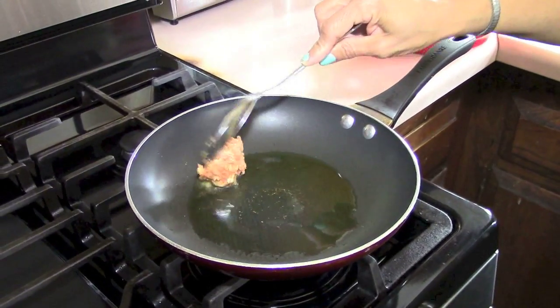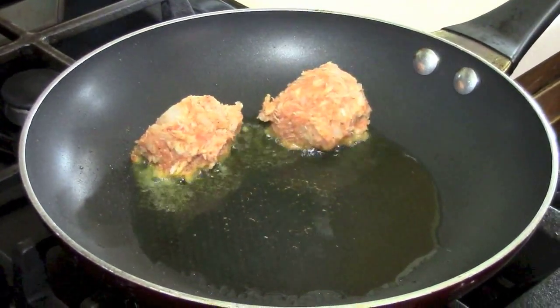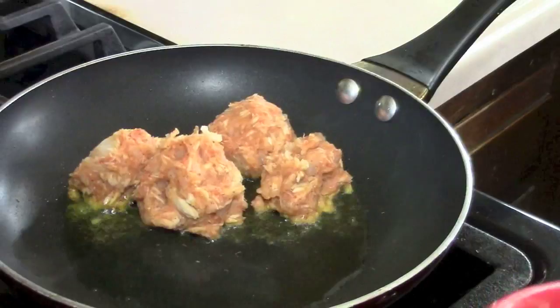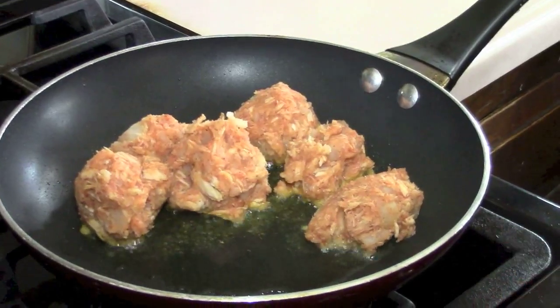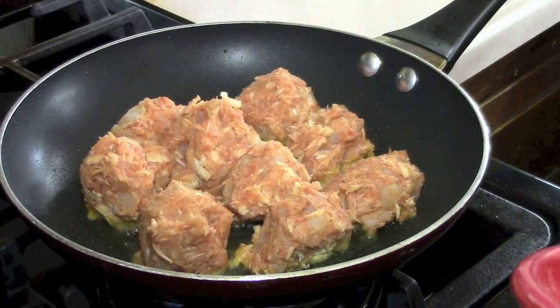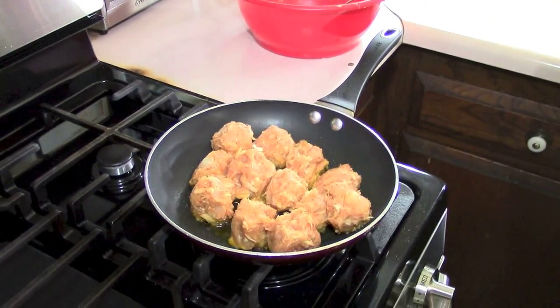Alright, here we go — yeah, that's sizzling. I'm using a big spoon to just drop them in there. This is going to feed maybe two or three people. The belief of the day is: no fuss with it, okay? No fuss with it means don't mess with it. You want it to brown on all sides before you start turning it, because if you mess with it you're going to break it apart — they're so tender. No fuss with it! By the time we're done with this show, you guys are going to be speaking Creole.